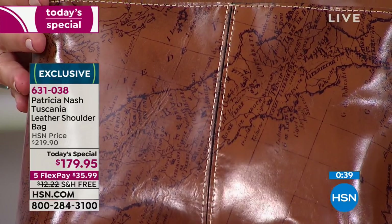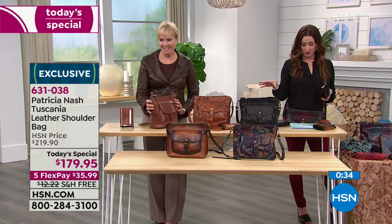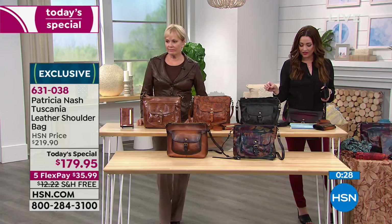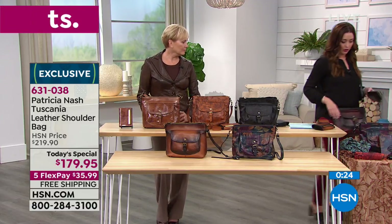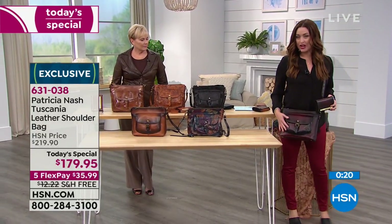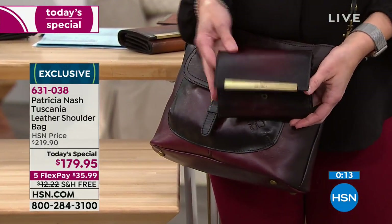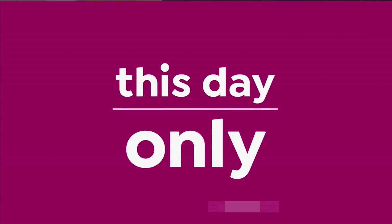Well, every designer has their signature look. Everybody will know that's a Patricia Nash bag when you walk into the room with that. So as we wrap up: 11 and a quarter in the length, 4 and three quarters in the width, 9 and a half in the height, and 20 to 24 inches in that adjustable cross-body strap. Here it is in that beautiful stained Merlot. Please remember that we have the coordinating wallet just for today. You can add the wallet for only $69. After today, these are getting very limited.